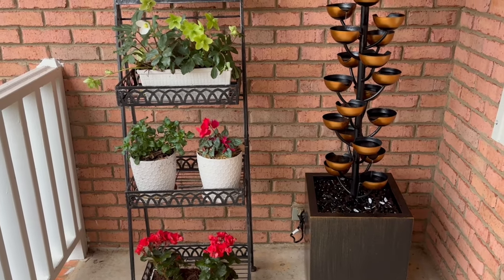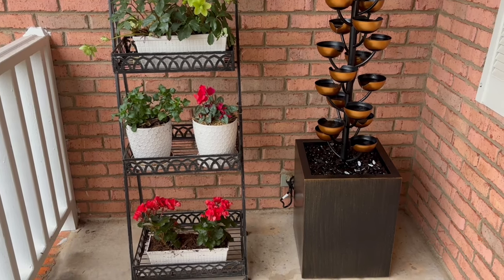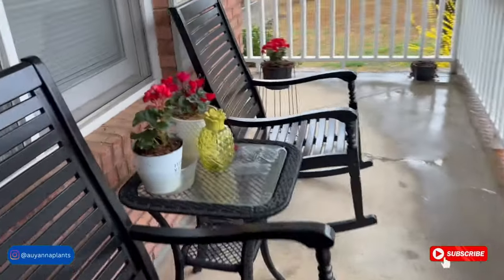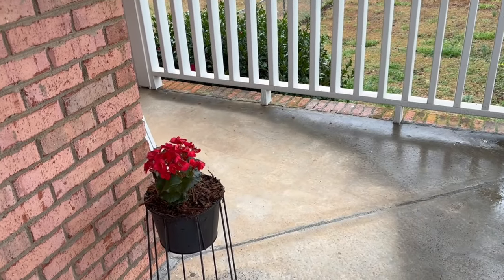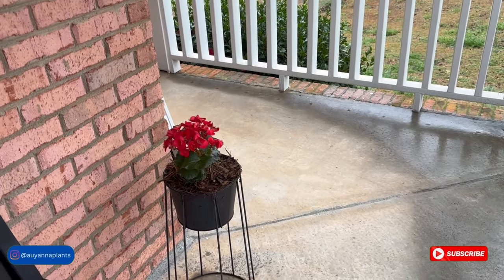If it goes below 32 degrees, which I hope it doesn't — I've been checking the weather — I'll probably just bring them in, because begonias don't tolerate really cold weather. So we'll just keep our eye on it. You've got two right here, one over there — that makes three — and this one makes four. For $13.99 I was able to split it into four plants — I think that's awesome. And I also think about giving these away as gifts to brighten up somebody's day. Okay, I'm about to get back inside. Thank you all so much for watching — make sure you share this video with family and friends, subscribe, and tap the bell so you receive notifications each time we upload. Thank you so much and until the next video, bye-bye.